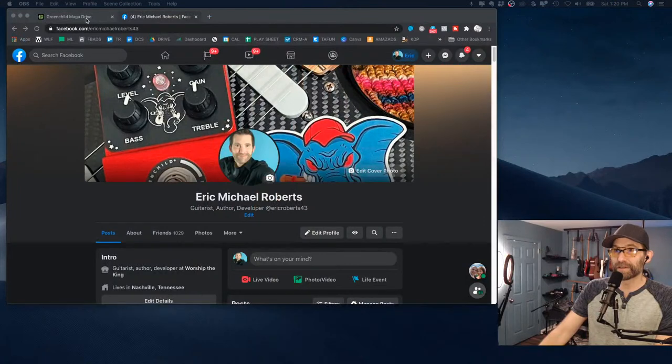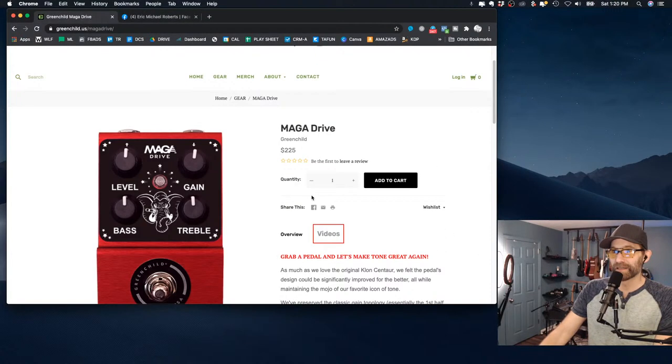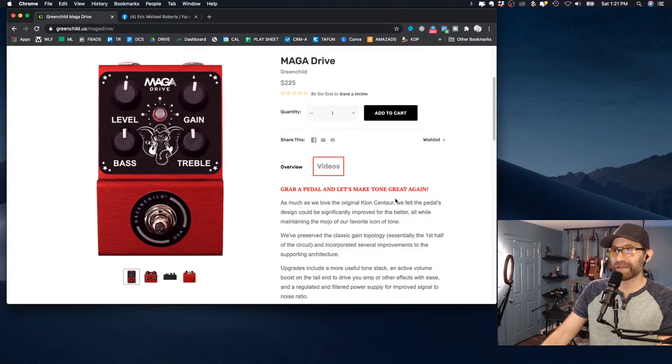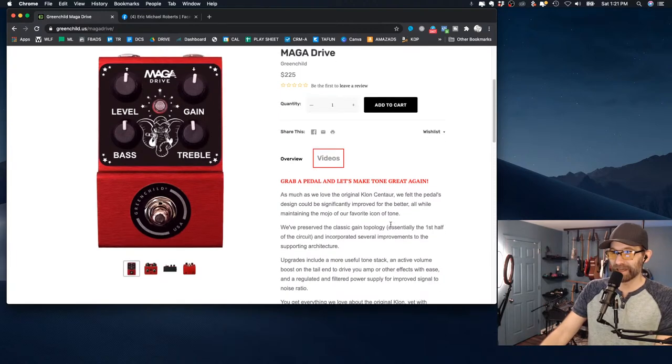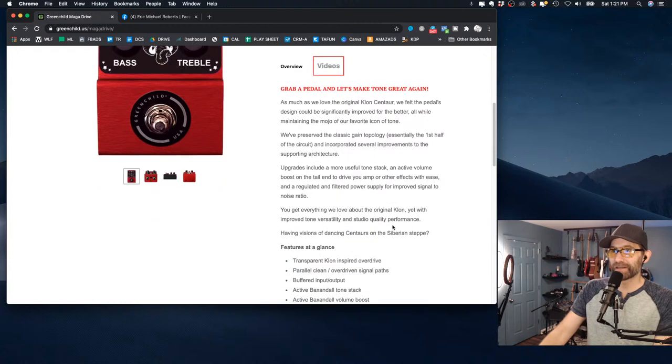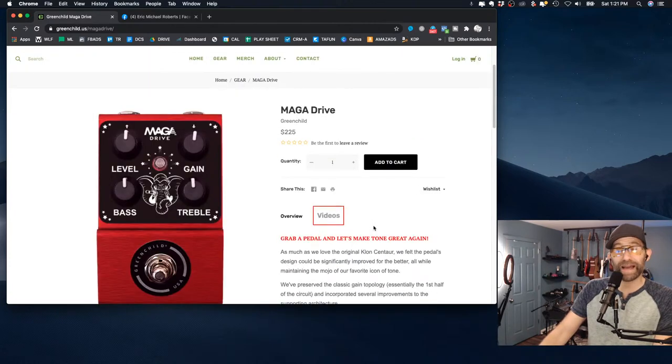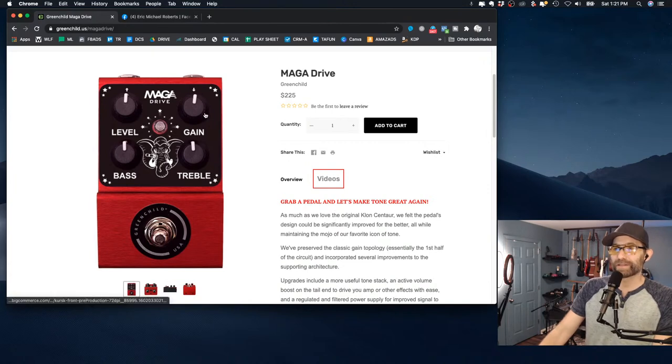I'll share the screenshot with you. This is what the pedal is — MAGA, Make America Great Again Pedal. Grab a pedal, it's Make Tone Great Again. So this is a Klon-inspired pedal — Transparent Klon Inspired Overdrive. I've never had one, and then I saw this and I was like, dude, that's hilarious.